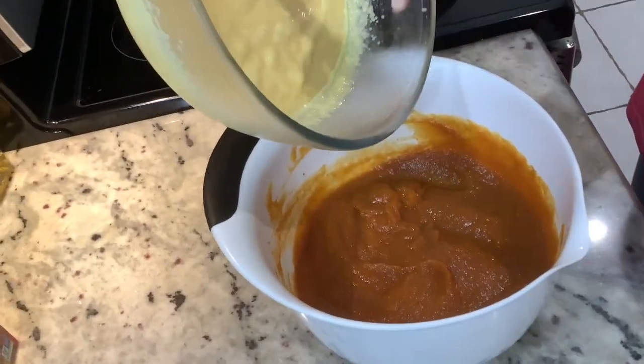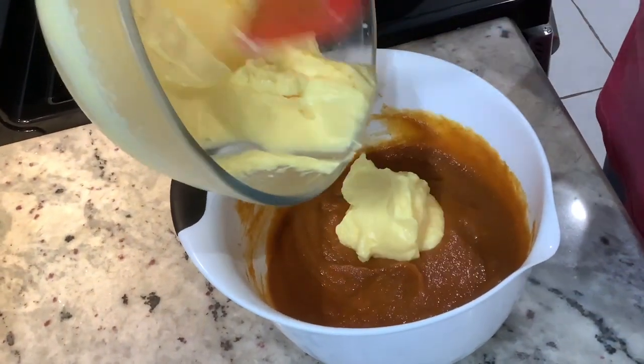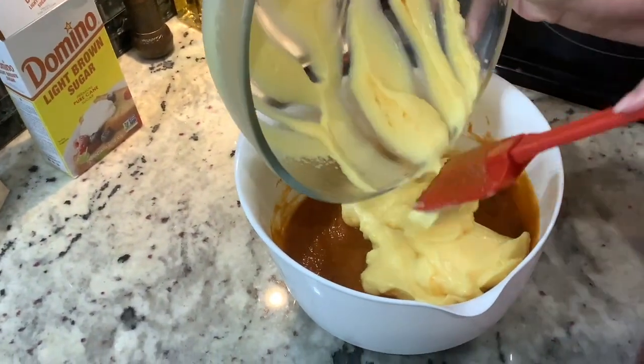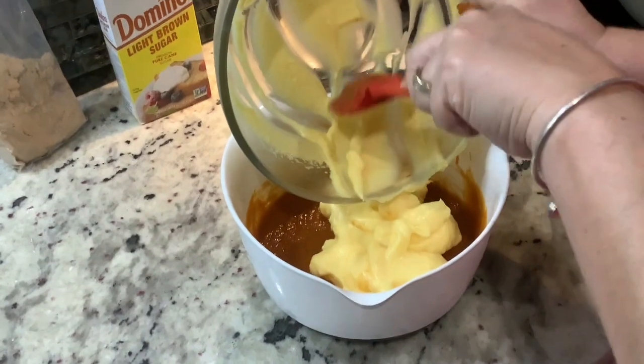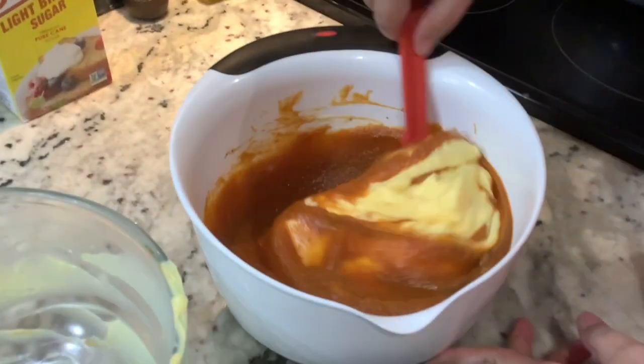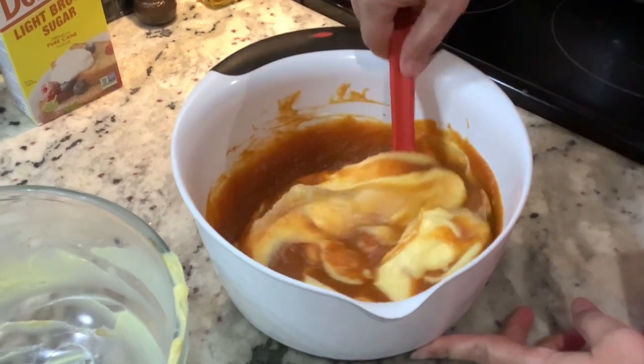After having the pudding in the refrigerator for about an hour chilling, you're going to go ahead and place all that pudding inside the bowl where you have the pumpkin pie mixture, and you're going to mix it all together until it's well combined.